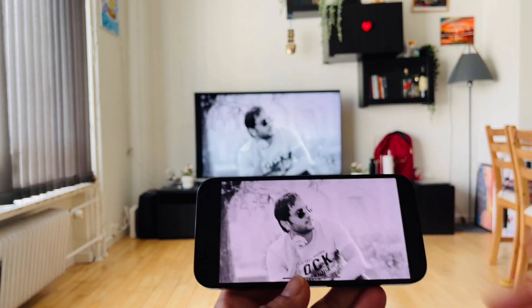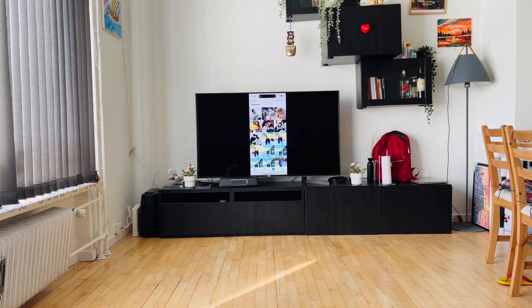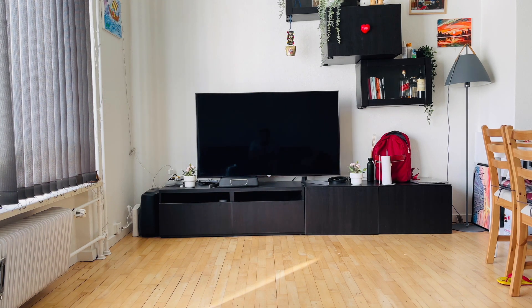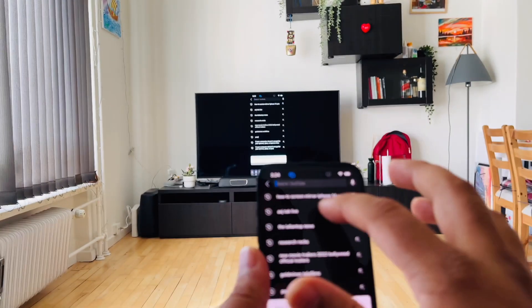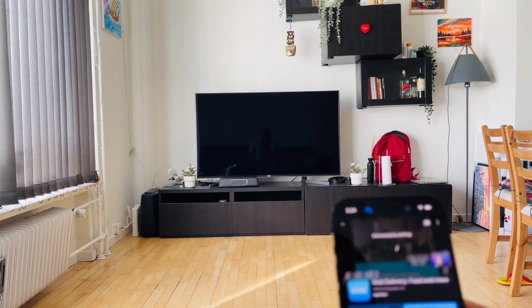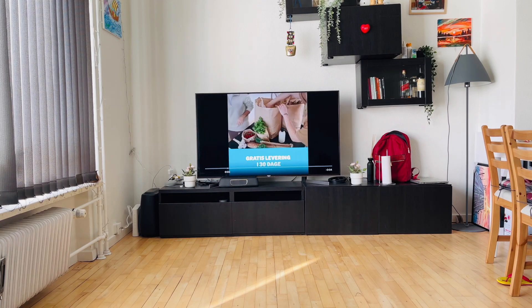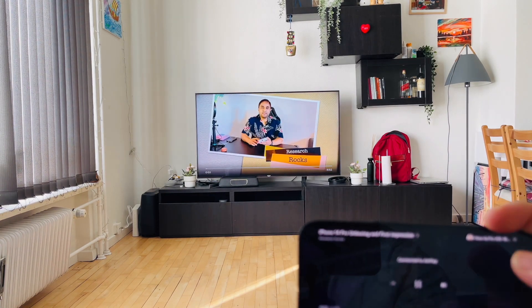It's quite an amazing feature for screen mirroring on iPhone 14 Pro. If you play something — a video or any other content — for example, I play a video here on my YouTube channel Research Rocks, the video plays there on the TV. Look at this.